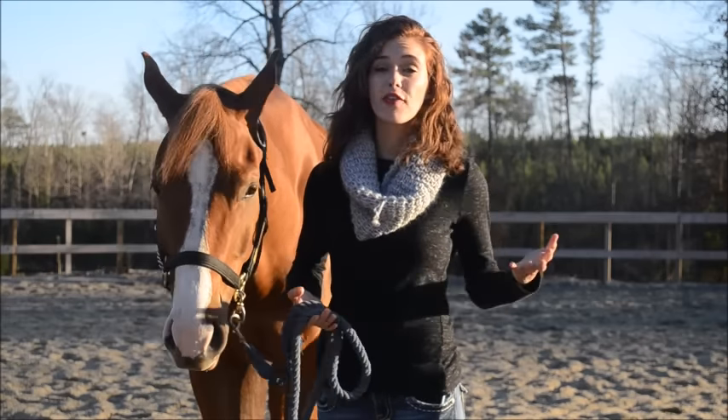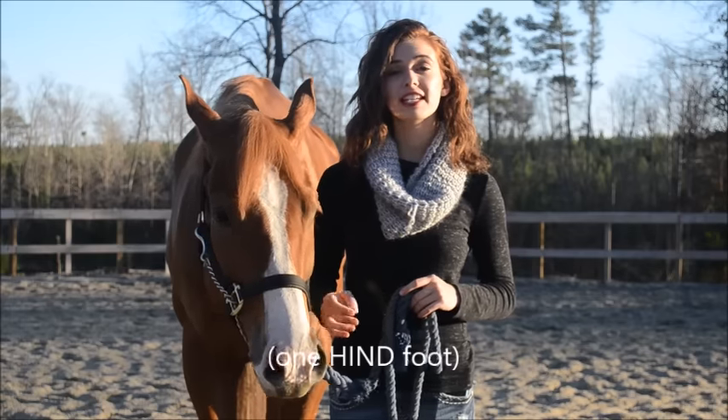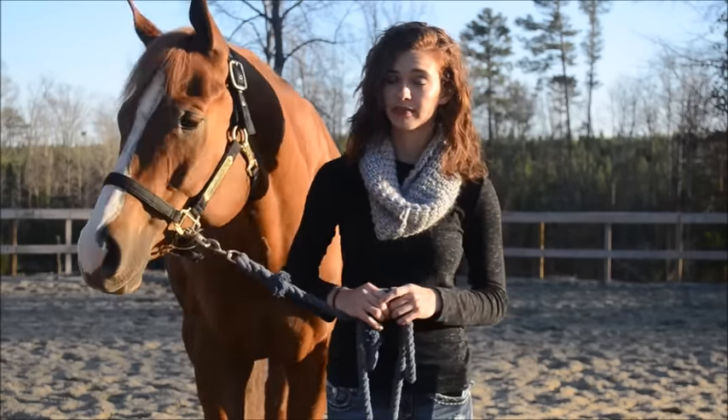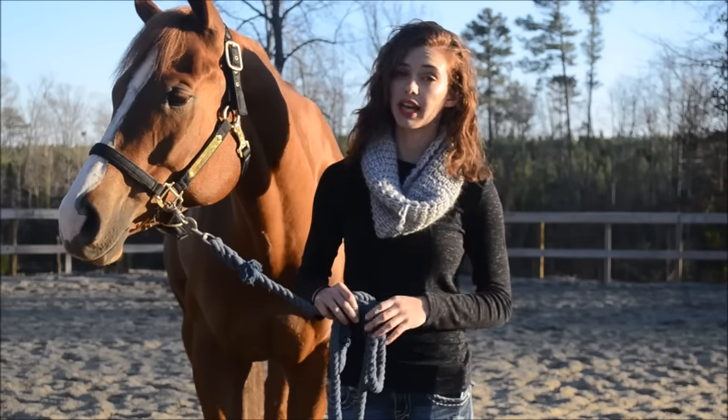So first, let's go over how the horse should move his legs. You're going to pick one foot that's going to stand still and stick with it. Don't encourage your horse to move that foot. This gives them one concrete idea to focus on and have that reliability.